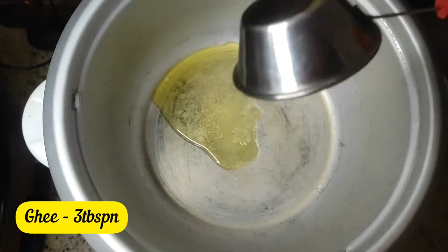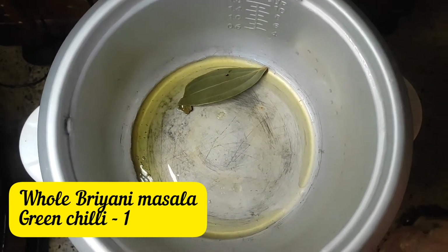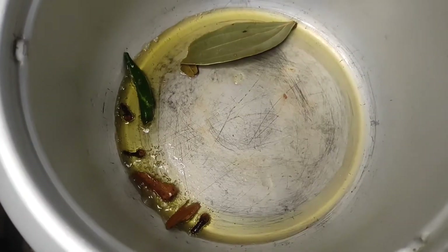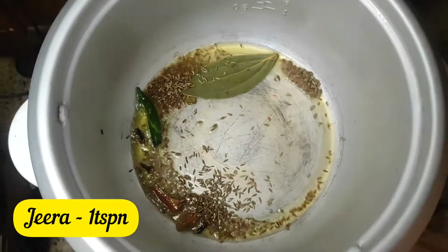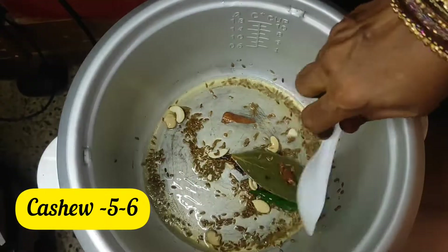Add 3 tbsp of oil. I need to turn the heat on. Add 1 tsp of jeera and 1 tsp of spice in the stock.